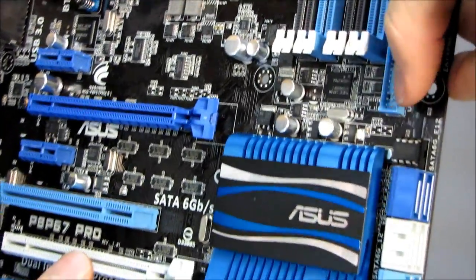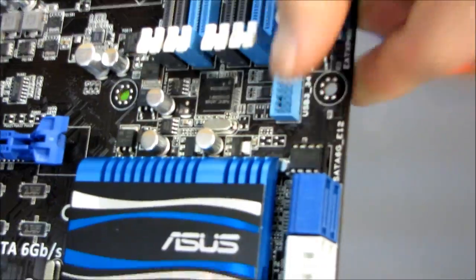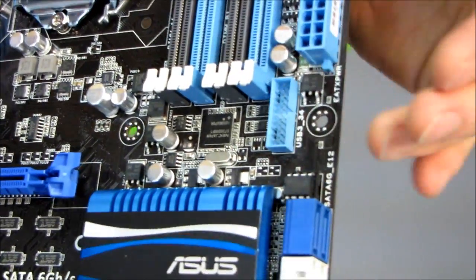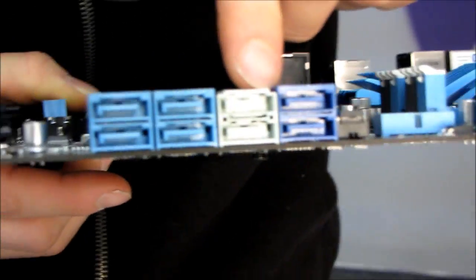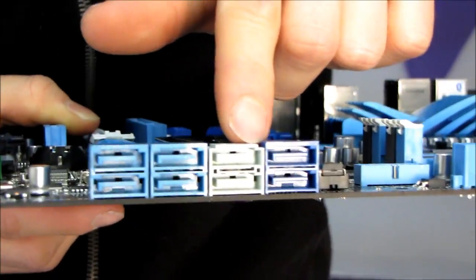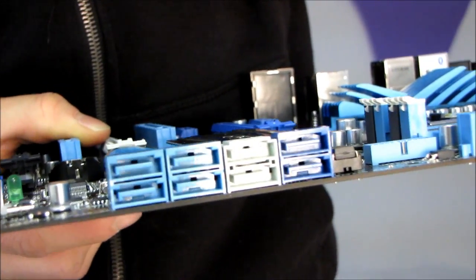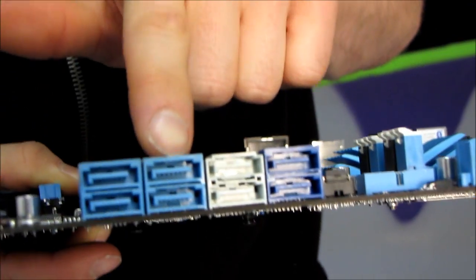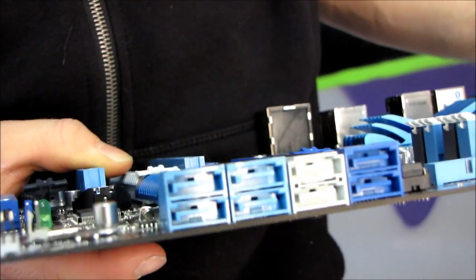Here's our 24-pin power connector in its ideal location along the right-hand edge of the board. USB 3.0 is conveniently located at the front of the board — so if you have front panel USB 3.0, this is a great place for that. Here are four ports of SATA 3 6-gigabit-per-second: two of these are running off of the Intel chipset and two are running off of a third-party chipset. These four are SATA 2 3-gigabit-per-second, and those are also running off the Intel chipset.